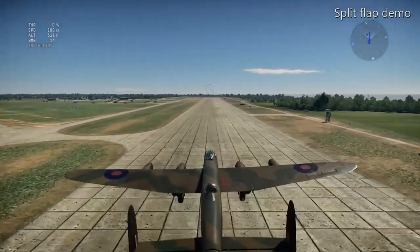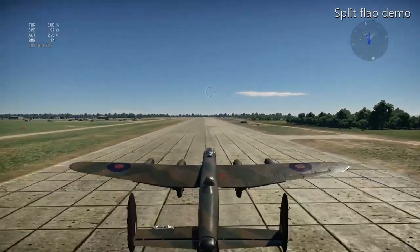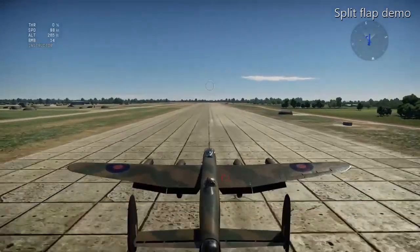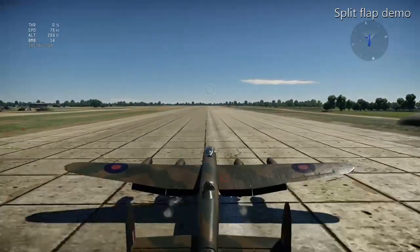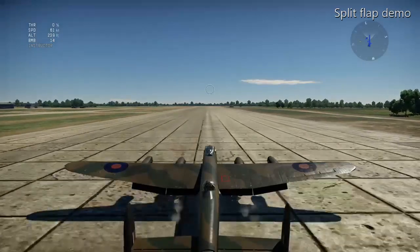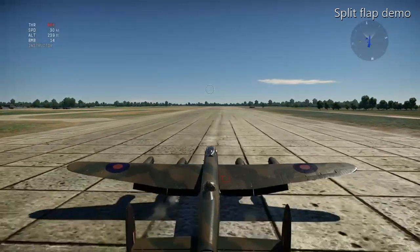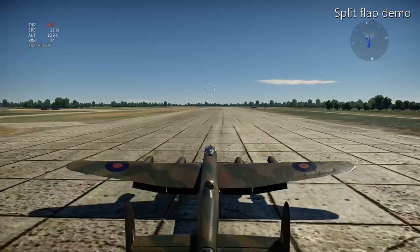I'm having to increase the throttle a little — throttle on zero — but look at the speed: I'm down below 87 knots and the aircraft still maintains altitude with those flaps down. And there you go, it touches down at about 70 to 76 knots. So the advantage of having flaps is that you can reduce your landing speed by about 30 knots. And that is a split flap system.